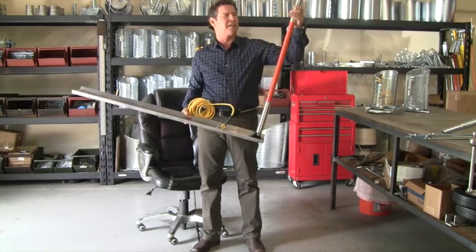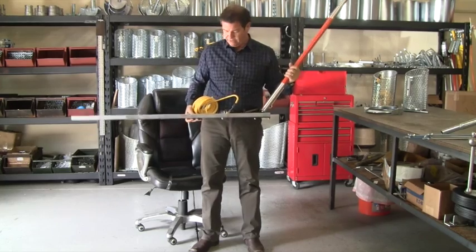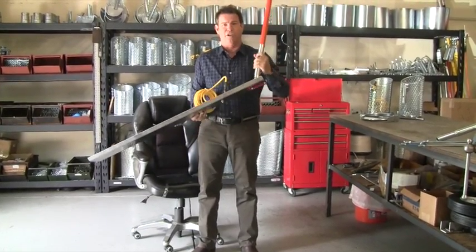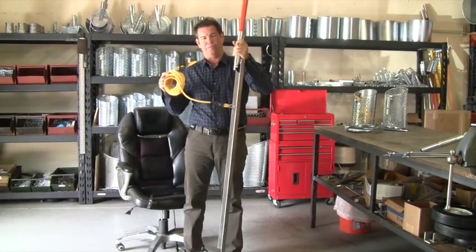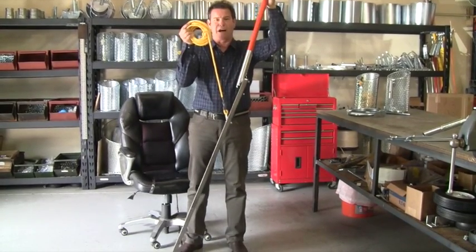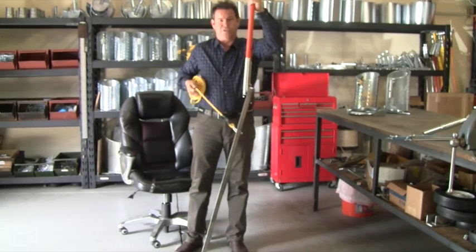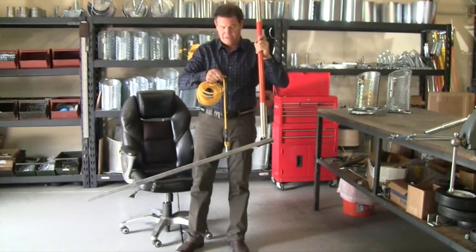Right here I have it connected to just a three-foot pole for demonstration purposes. It comes with 25 feet of rope. The idea behind this is that you would lower this, holding onto the rope, directly into the manhole. As you lower and lower, you get into your drop pipe, and then you pull up on the rope to level the launching tray.